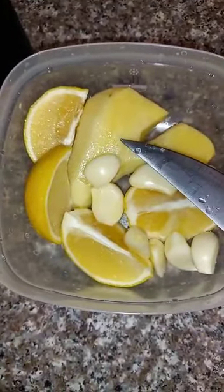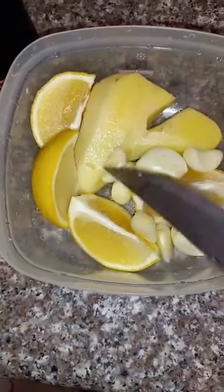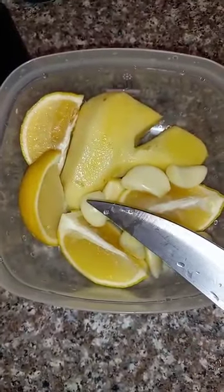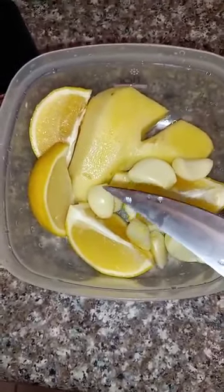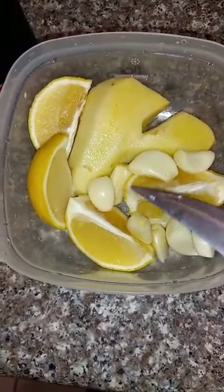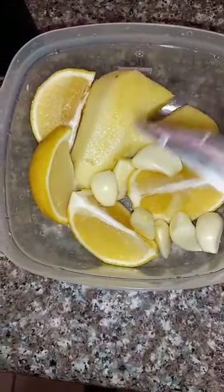These are good for bloating inside of the belly. These are also good for high blood pressure, for weight loss, and detoxing your body. These are also good to cleanse your liver. This has a lot of benefits, but I'm giving you five simple ones.